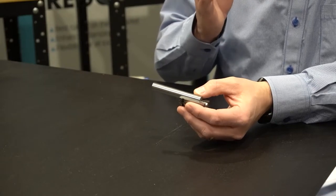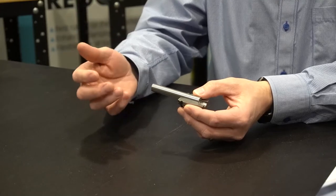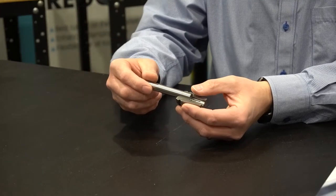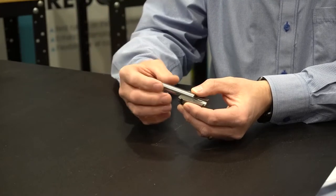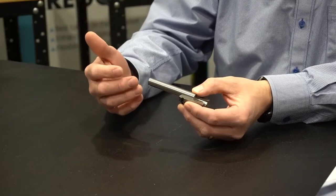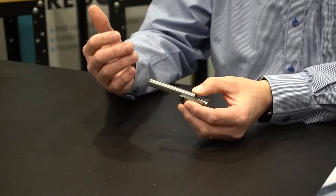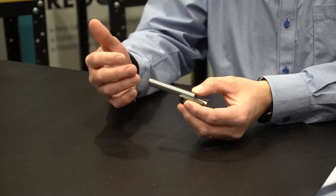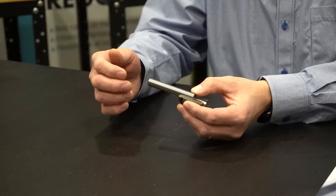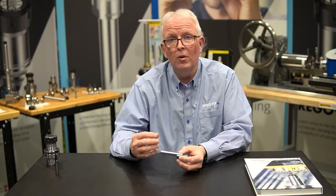What we often see happen is that operators need even more length, so they pull the tool out farther. When the tool has been pulled out that far, the operator usually knows they've stretched the limits, so they apply a little more torque — which causes problems with the tool holder that we'll talk about in just a moment. Ideally, you want two-thirds of the bore length of the collet with the cutting tool in it.